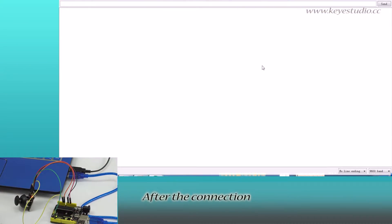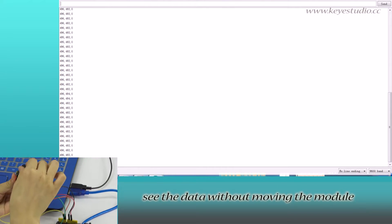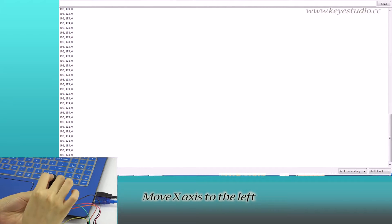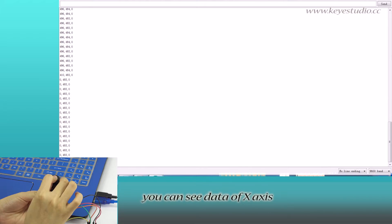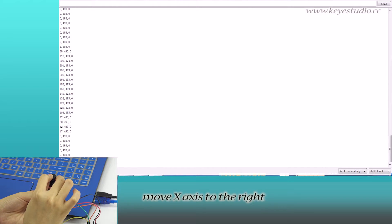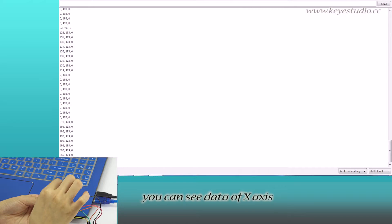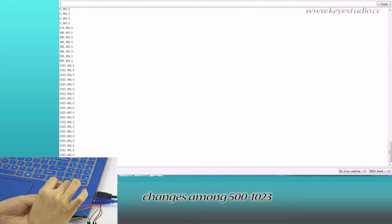After the connection, open Serial Monitor. See the data without moving the module. Move the X axis to the left — you can see data of the X axis changes from 0 to 500. Move the X axis to the right — you can see data of the X axis changes from 500 to 1,023.